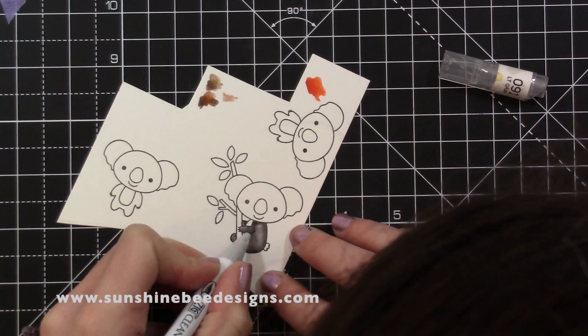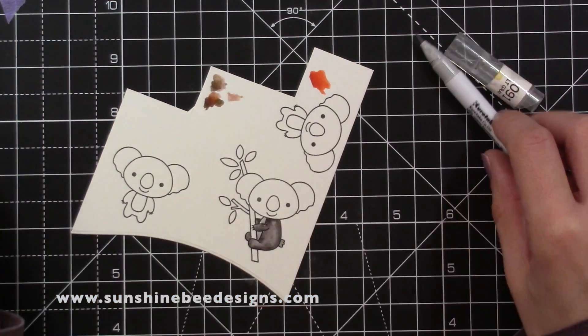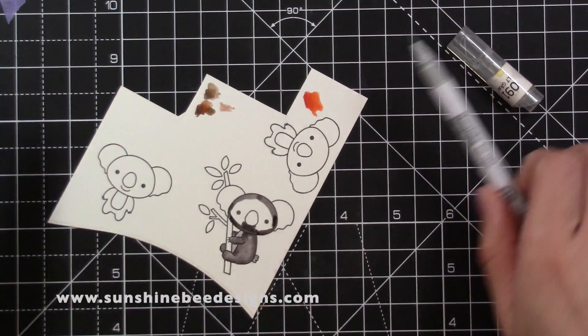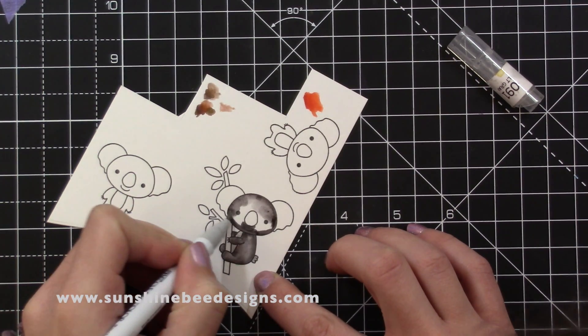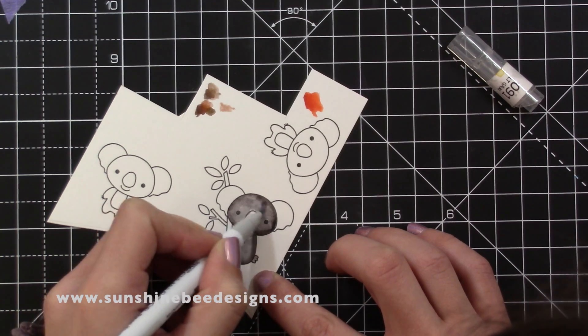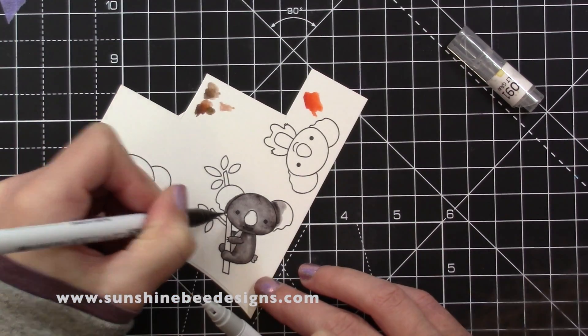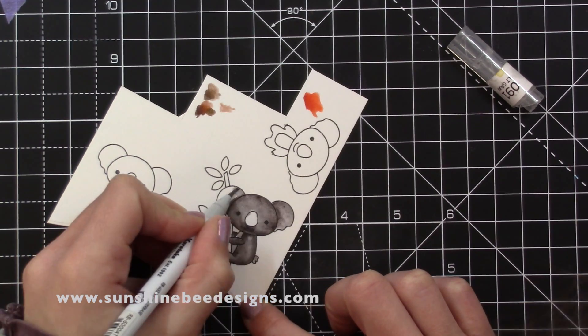I'm stamping two of the koalas onto Bristol card so I can use my Zig Clean Color Real Brush markers to colour them in. The colours I used will be listed below. I added the darker colour where the shadows would naturally be, the sides of the bodies under their heads and under their arms, and I used the lighter marker to blend the colour out.